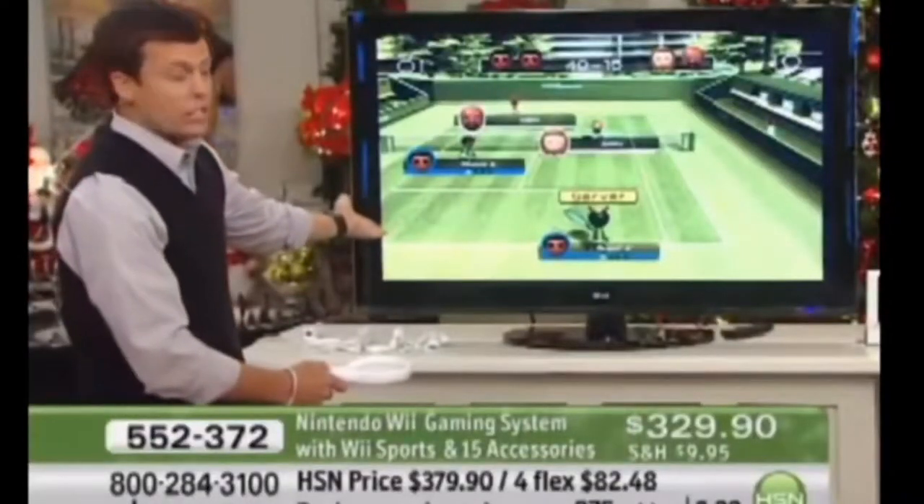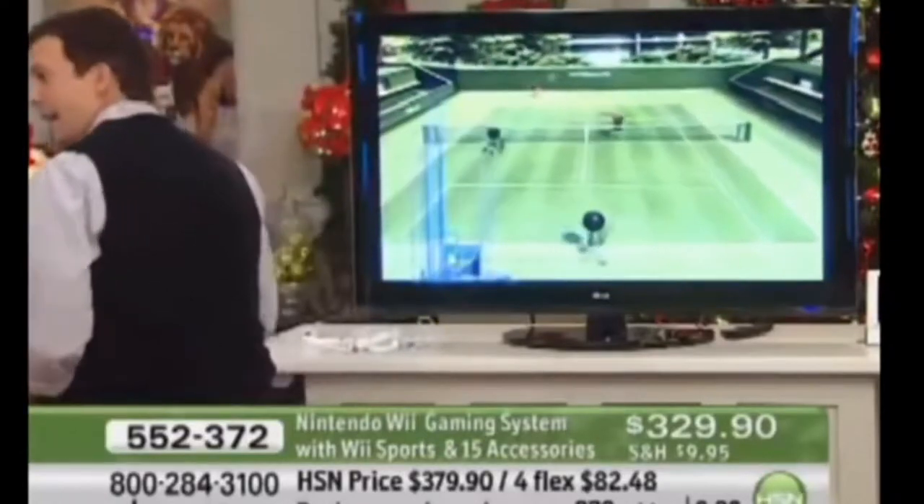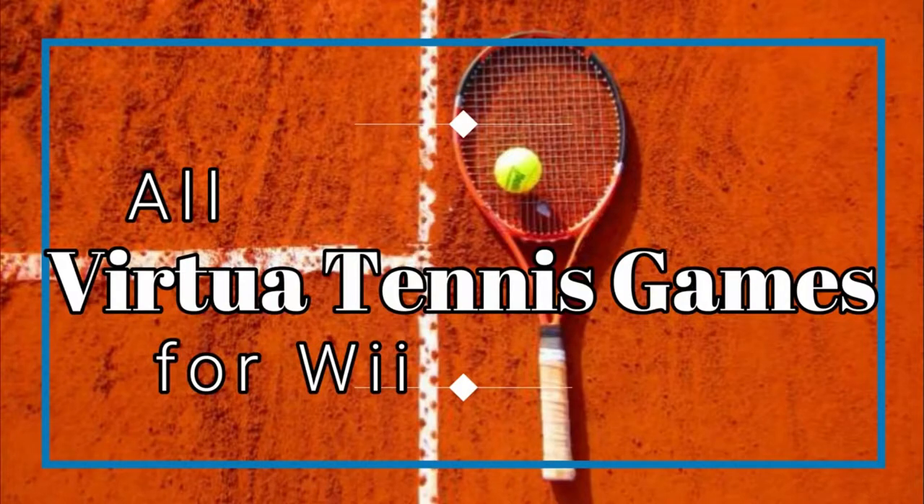You can see, right here, I'm getting ready to serve. All I do is throw that ball up in the air, and... oh jeez, and there goes the tennis racket. Hi everyone, I'm Laurencio, and in this video I'm going to talk about all Virtua Tennis games for the Nintendo Wii.